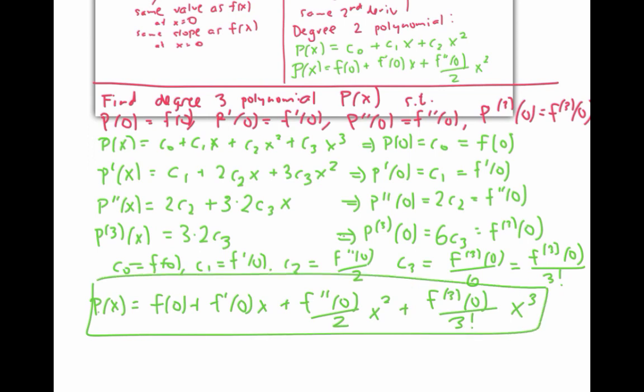I'll write this as P sub three to remember it's the third degree polynomial. We can repeat this process to get a fourth degree polynomial whose value at zero equals f of zero and whose first four derivatives at zero match f's first four derivatives at zero. Please pause the video and either work out expressions for the coefficients of P sub four, or make an educated guess based on the patterns you see. The fourth degree polynomial has the same first terms as the third degree polynomial, plus a final term of the fourth derivative of f at zero over four factorial times x to the fourth.